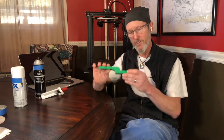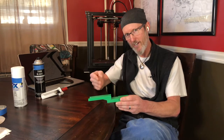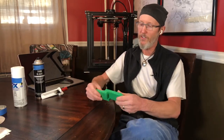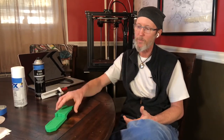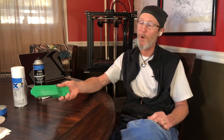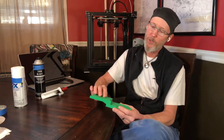The secret is always surface preparation. Prep your surface, clean it, dry it, scuff it, clean it again, prime it lightly, prime it again lightly, prime it again lightly, paint lightly, paint lightly, paint a little bit heavier — done. That's how you paint a part like that. It sounds like a lot of work but it's not that bad once you get a rhythm going. If you have multiple parts, print them all at one time and paint them all at one time — just line them up and put them through the whole same process.